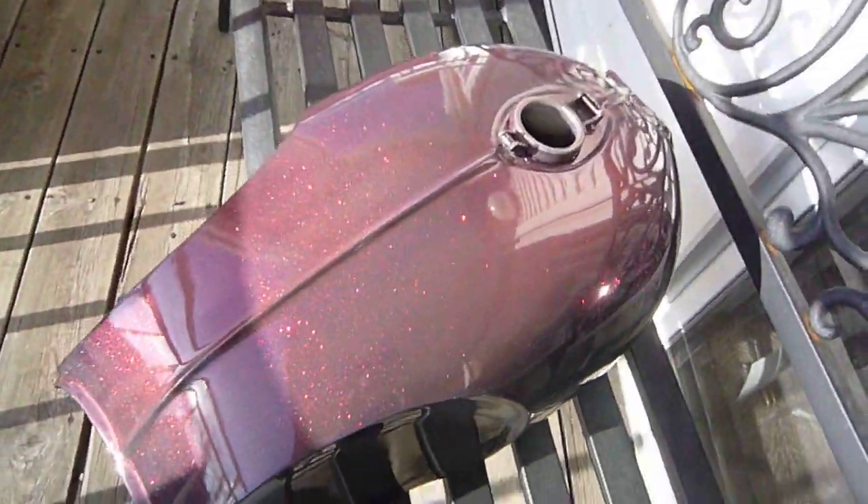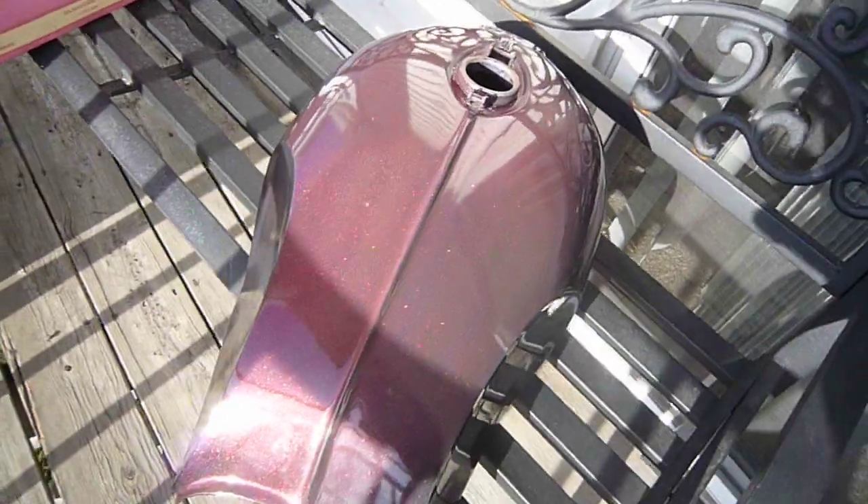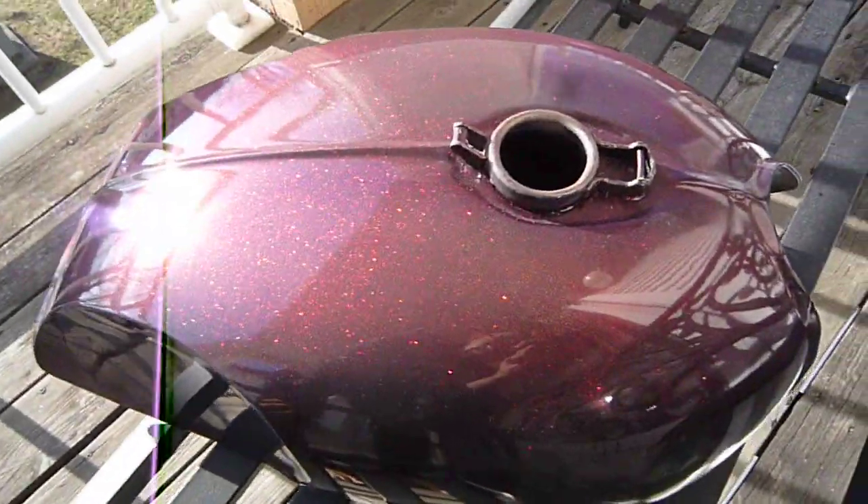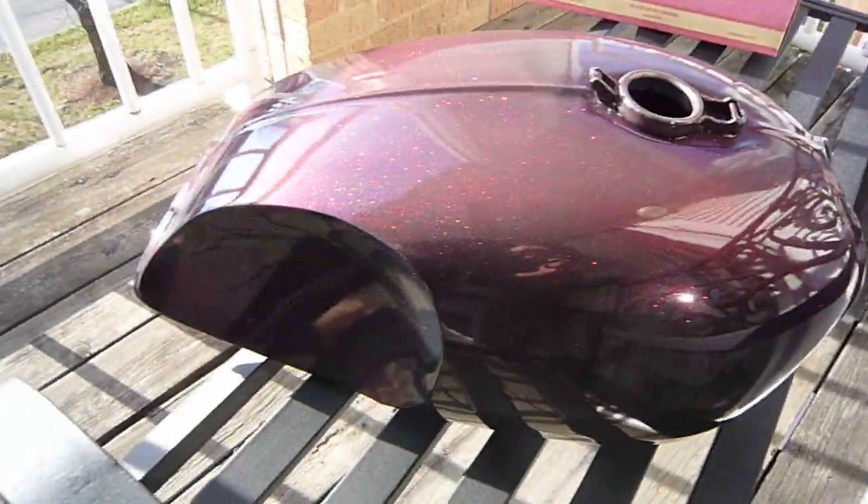Yeah, so pictures just really are not doing this paint job justice, so I'm going to see if maybe this video will. Today is the first time I'm seeing this in the sunlight.